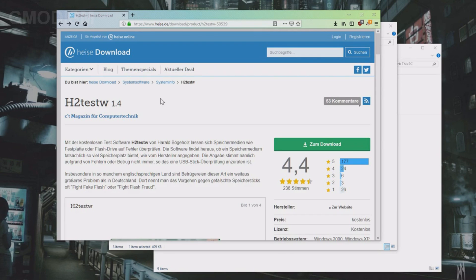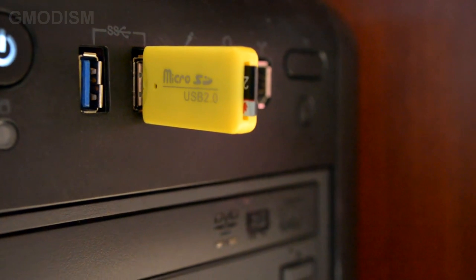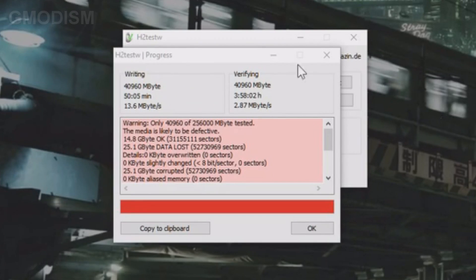To test the actual size of the SD card and to check if there is any error on it, we'll need to run this program: H2testW. We first run it on the faulty SD card, and when we do this, we can see it's not actually the size that it promised to be. And we get an error here.